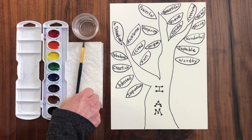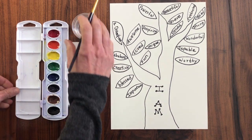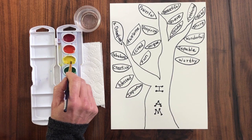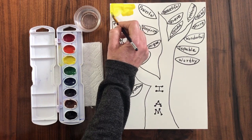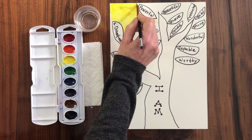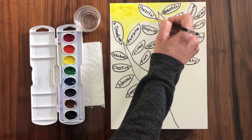Next, you will take your paints and I want you to have fun making this tree your own, enjoying the creativity that it takes to do this project. I am going to choose to use some yellow for my background. I'm going to start in the background first — just give it a light wash. You don't have to be too careful, but just go around each of the leaves, and as you come to each leaf, just think about the word that's inside the leaf and apply it to yourself.